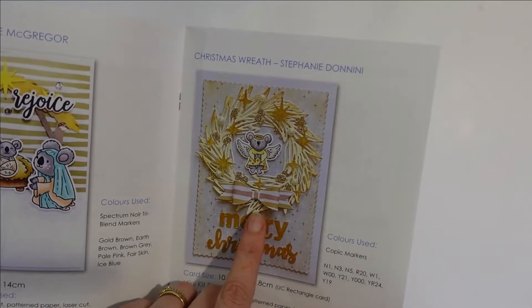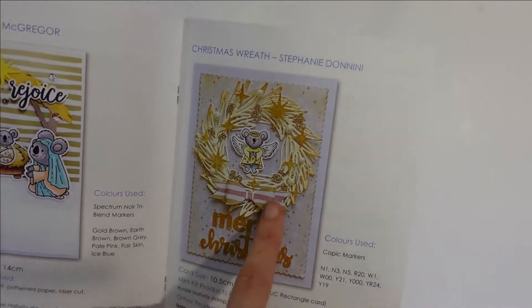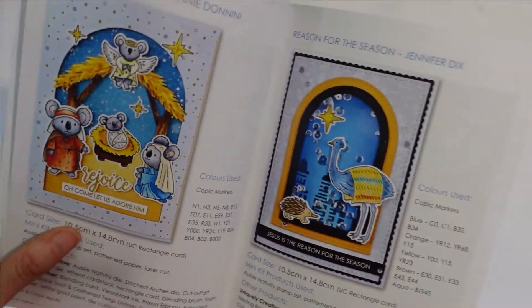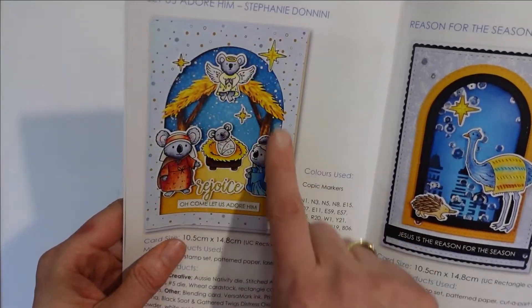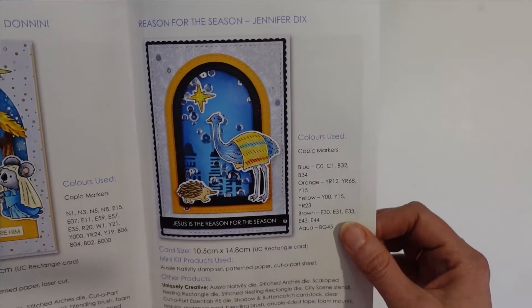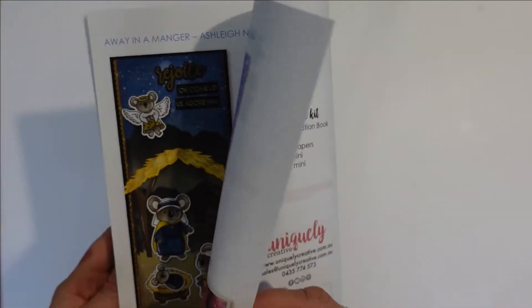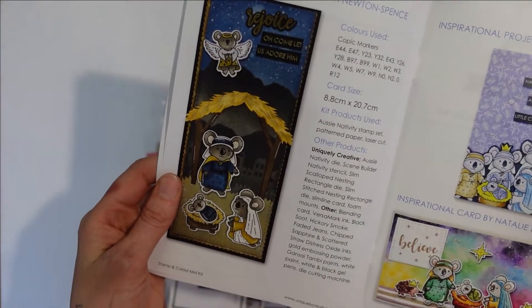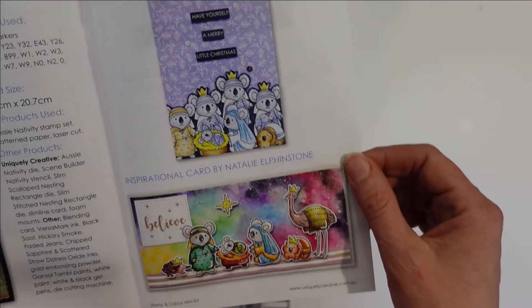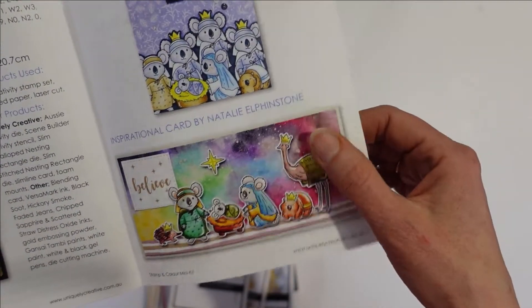This one here uses our eucalyptus wreath that we released last year — really beautiful. I love this one with the arched design. And with the wise men — instead of camels, they had emus of course! Another great scene. I love them all stacked up here, that's really cute too, by Rachel. And I love the galaxy one as well.